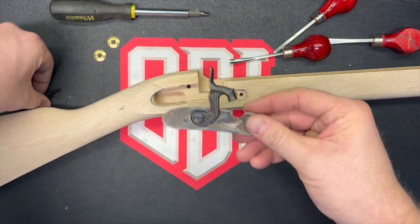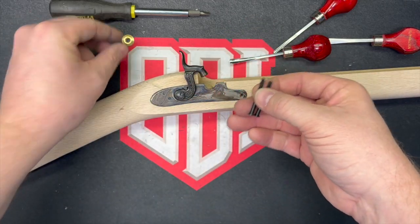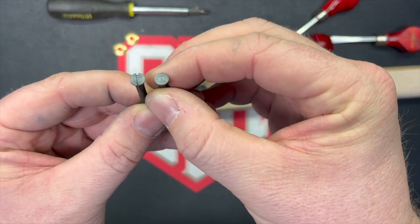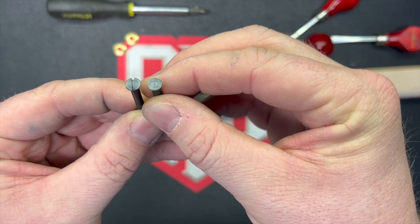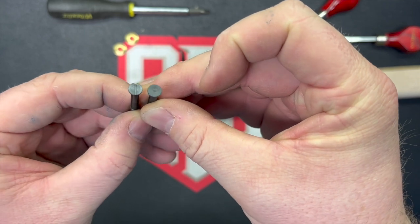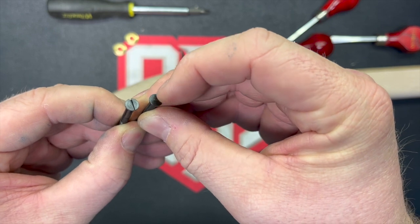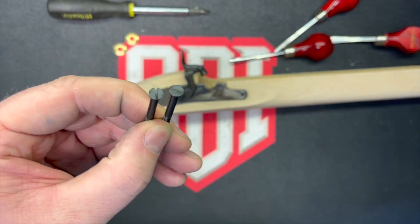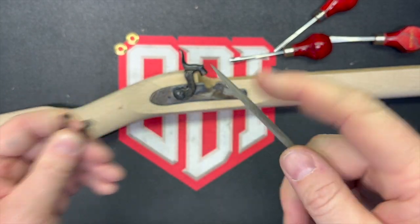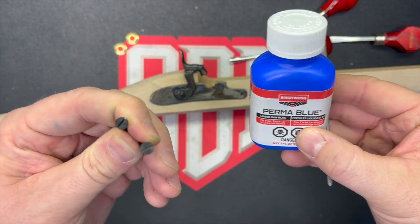Once we have that, the next step is to temporarily put it in place with our lock screws and washers. But check this out — Tradition sent me one slotted screw and one that didn't make it through the machining process. So I had to hacksaw myself a slot in this thing. Got her started with a needle file, then just hit it with a hacksaw and touched up with a little perma blue. Passable — that'll work. Now I'm going to put on our washers and get this thing snugged up. Remember, always use the right size screwdriver.